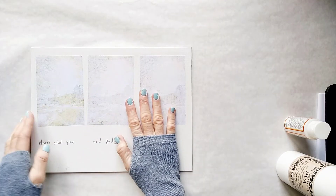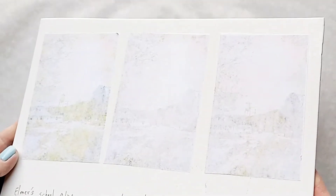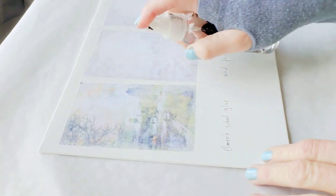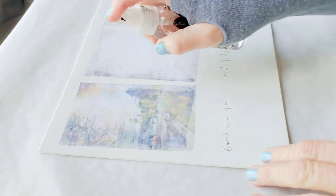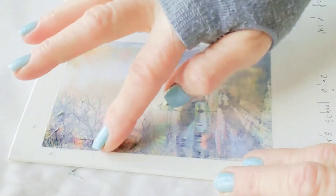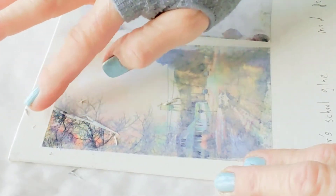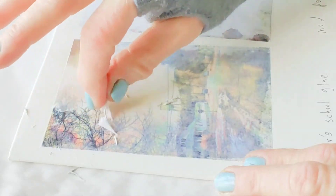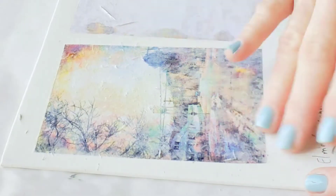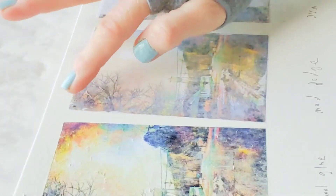Now that the transfers are dry, you can actually already see a difference. For some reason the Elmer's glue transfer is more visible from the back. Now I'm going to spray the back of the transfer with water and carefully begin removing the paper, being careful as much as possible to not remove the image itself. I'm going to repeat the same process with the other two transfers.